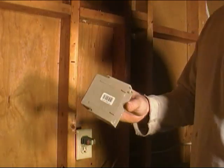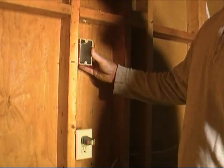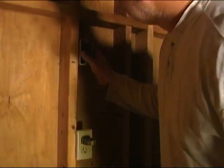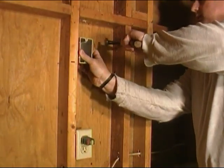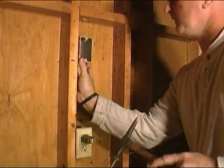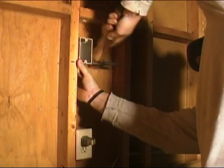Now if you'll notice these boxes have a little lip that sticks out here, and that lip is approximately a half inch. What that allows you to do is have your box sticking out at least a half inch to make up for your sheetrock or plywood or whatever you're going to put down. We're going to stick it up against the stud - bottom of it is where I made my mark - and we'll go ahead and nail it in place.